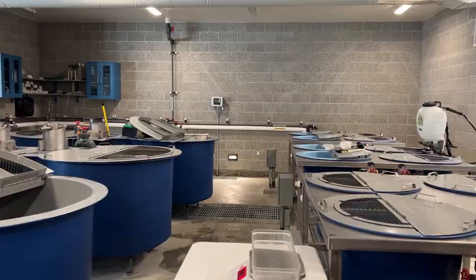My name is Riley Olson. I'm a fish culturist here at the Niagara Springs Sturgeon Hatchery, and today we're going to be talking about our first year class of sturgeon that we've been raising here at the hatchery and what we've been doing to get these fish ready to go out and be stocked back into the Snake River.